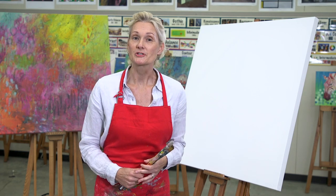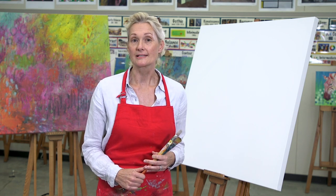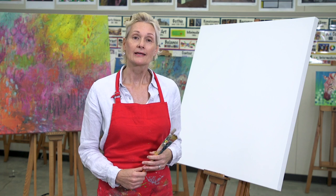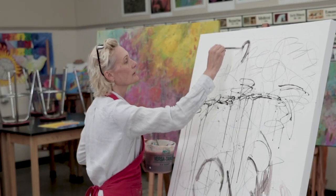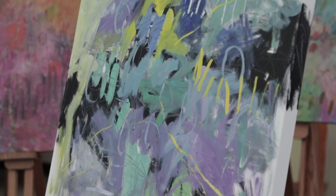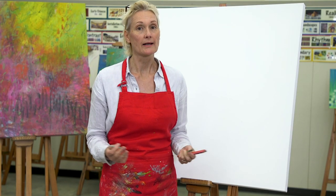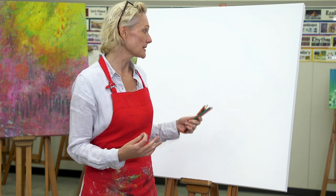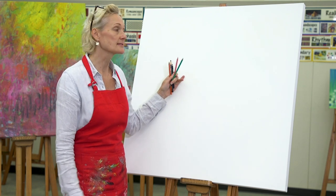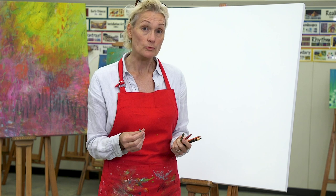Now that we've learned a little about color, let's grab our paint brushes and put paint onto canvas. Today you're going to see me get started on an abstract piece. For me, abstract art is all about feelings and emotions and being able to express those on a canvas. I get a lot of my inspiration from flowers — more specifically, from fields of flowers. We'll get through most of it today and then I'll invite you back to watch me complete the painting in the next episode. We're going to start with mark making, which is the way I start all of my paintings.